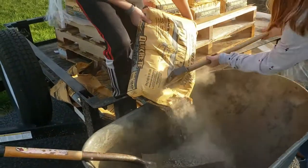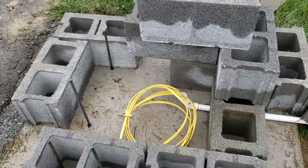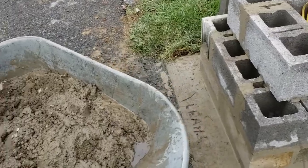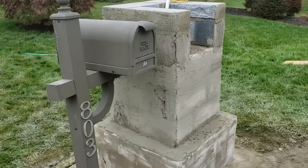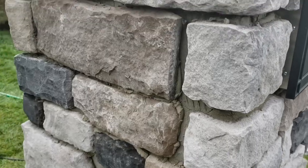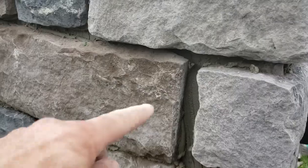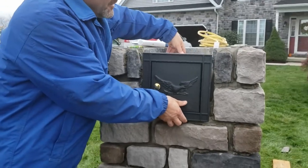So let's recap. We built the foundation and we laid the block out and put five rows high of block up. I hung the veneer stone and now we're going to get ready to do some grouting and install the mailbox insert.